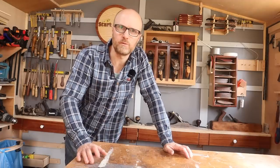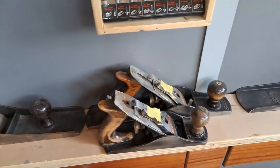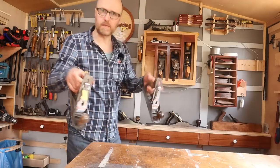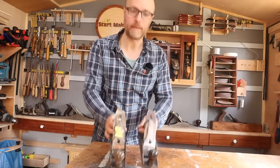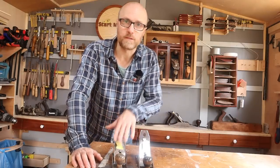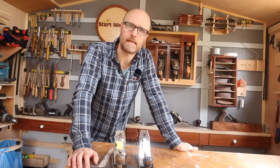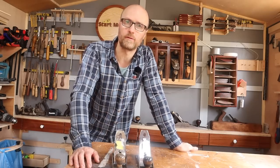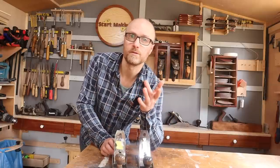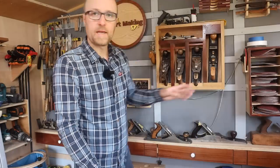One tactic worth pointing out at this stage: you'll have noticed there are some yellow labels or yellow tapes stuck on my hand planes. That's because I've got at least two of many of the planes. I like to do my sharpening all at once, so I'll mark up the dulled ones with a bit of yellow tape. When I've got four or five that need doing, I can sit down, put some music on and sharpen all of them. I also find that repetition gets better results.